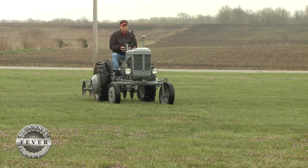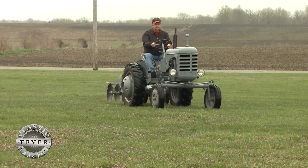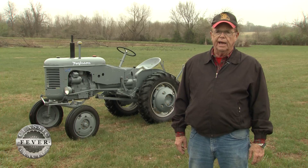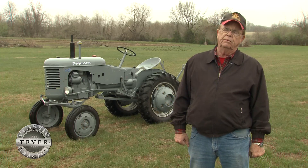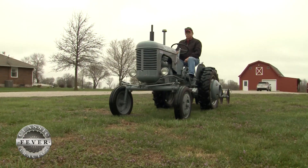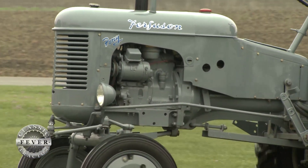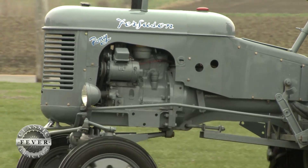There aren't that many gray ponies. I know of 10 or 15 others, but out of 430 or so that actually went out, there's not that many of them around. A lot of them got painted red and yellow, and people don't even know that they were a gray pony.